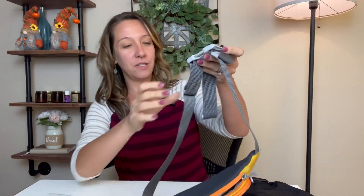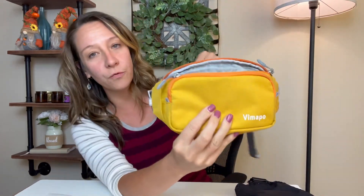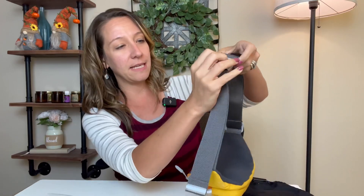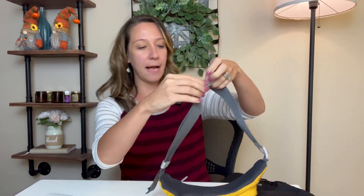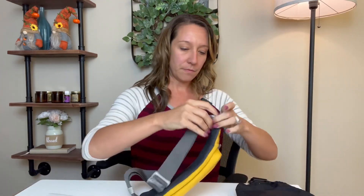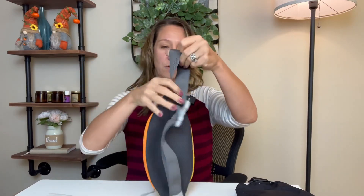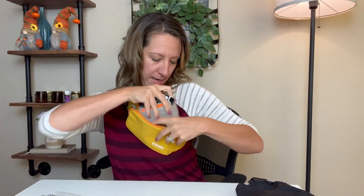It also has an adjustable strap so you can wear it around your waist or over your shoulder. It has a nice loop so you don't have a hanging strap. It's a nice gray, yellow, and orange color, and you can wear it over your shoulder and easily access your stuff right here.